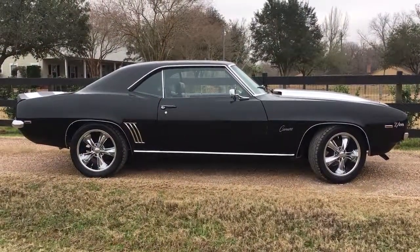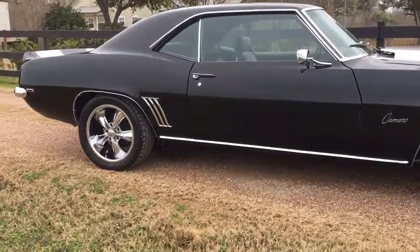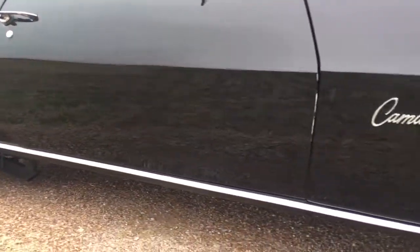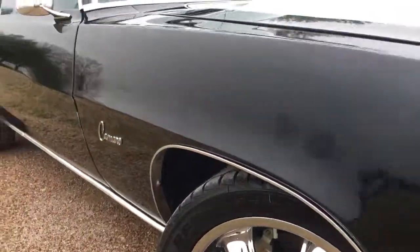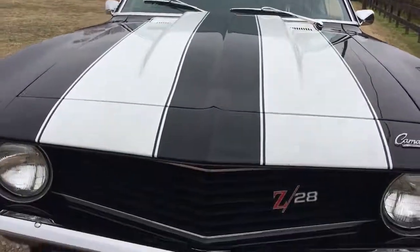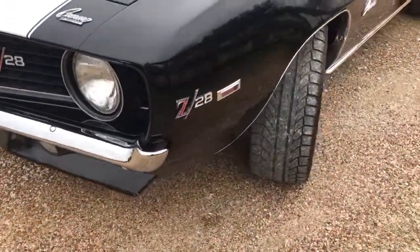Good afternoon, this is Josh Longstock Classics. Today we're looking at a 1969 Chevrolet Camaro that is just in incredible condition — gorgeous, rust free, not a bubble on it anywhere that I've found. Black C28 tribute car, power disc brakes up front, laser-straight body all around. Just not a whole lot to complain about in this car.